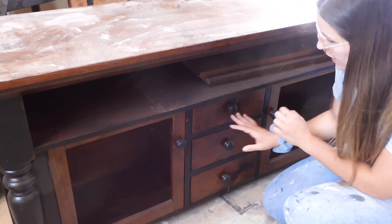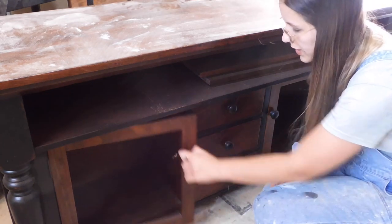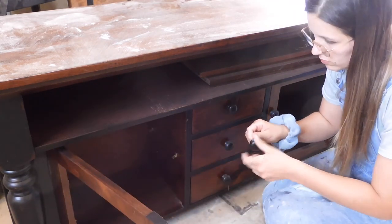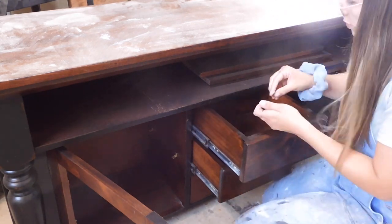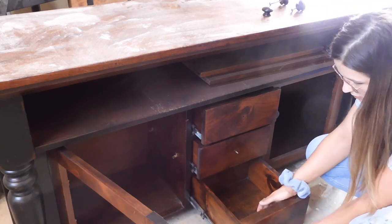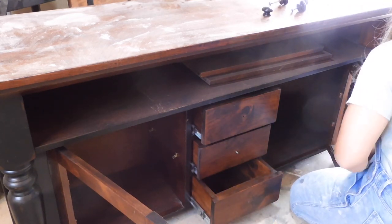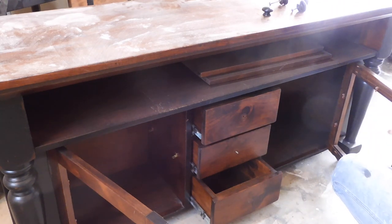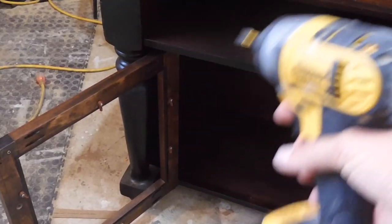First, I'm just going to go ahead and remove these knobs. We are keeping them as is, so I just need to remove them so I can get started. Now I'm going to use my DeWalt drill to get these doors off.